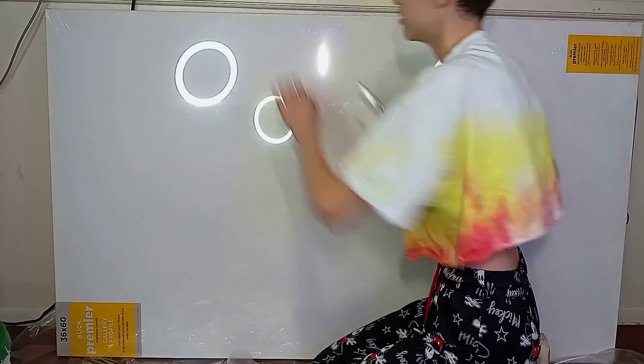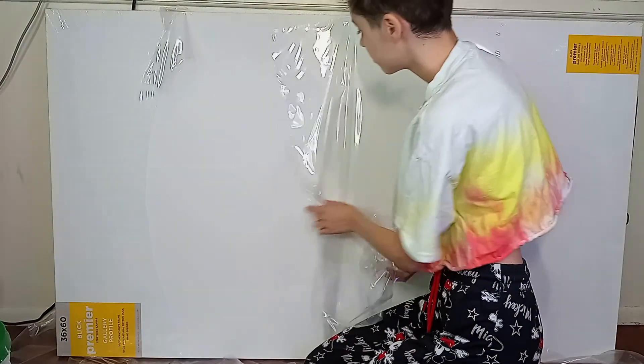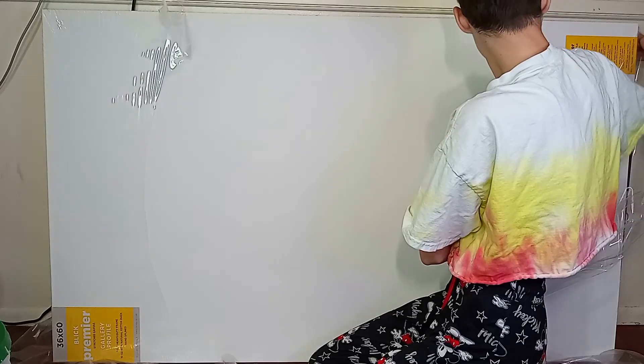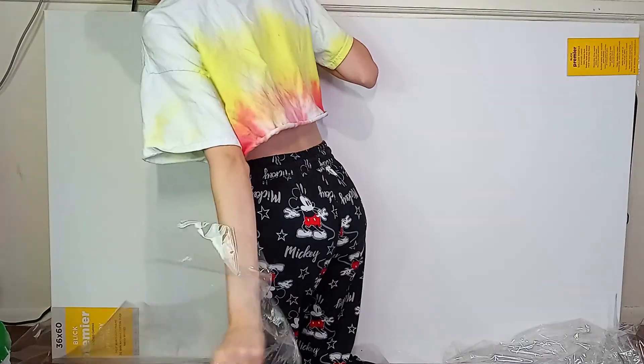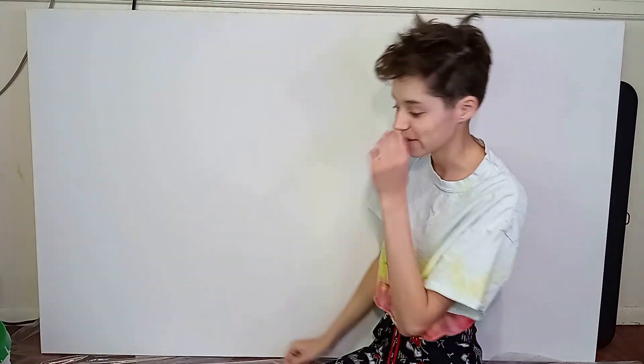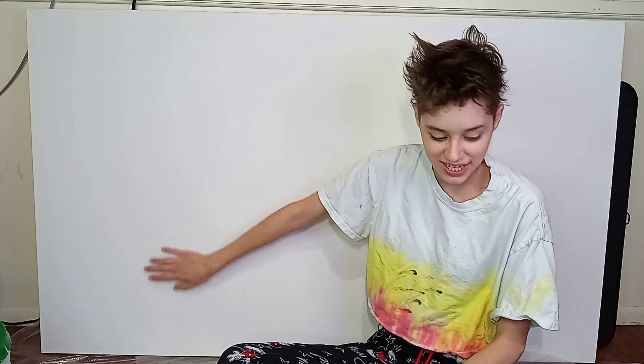I didn't want to spend money on thick body paint and this is cheaper. We also already had some of this. I don't have an idea for this, I just want to say, because here we are and I'm just going to wing it.